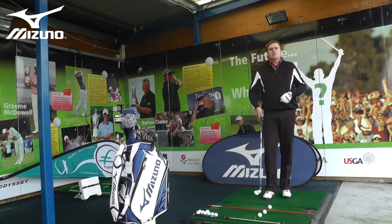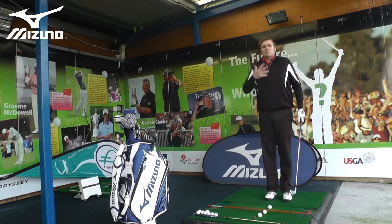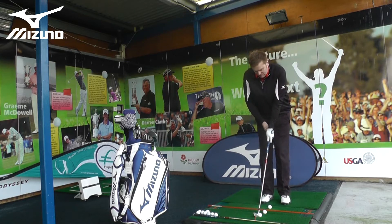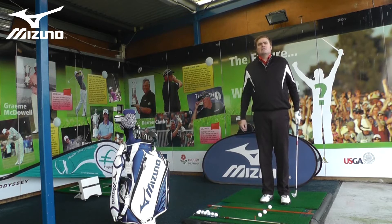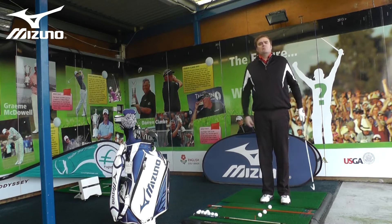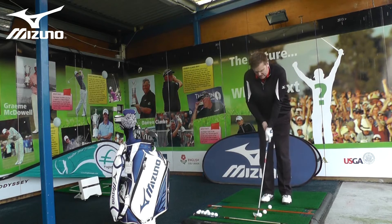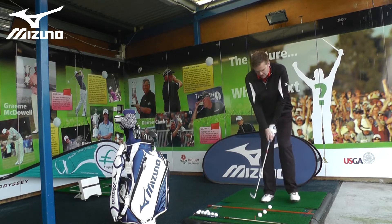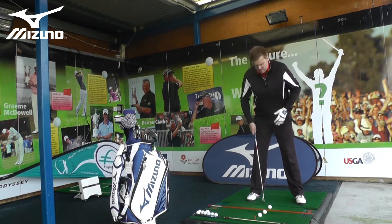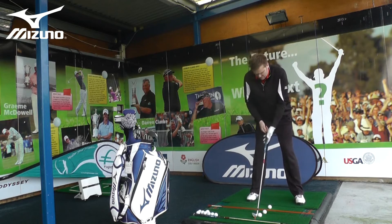The third line is a set of balls running at 90 degrees to the two target lines, which helps with ball position. I've selected a target down the range to control my flight towards. I want to guarantee that my setup is repetitive and the same every time. If my setup changes, I'll produce different swings without realizing it. Practicing from a poor setup can do more harm than good. I can control my ball position and check my alignment using these visual aids.